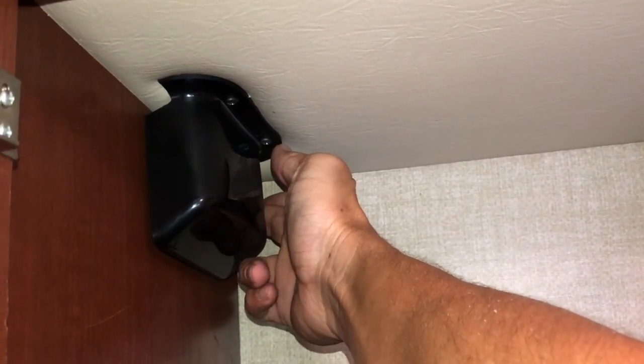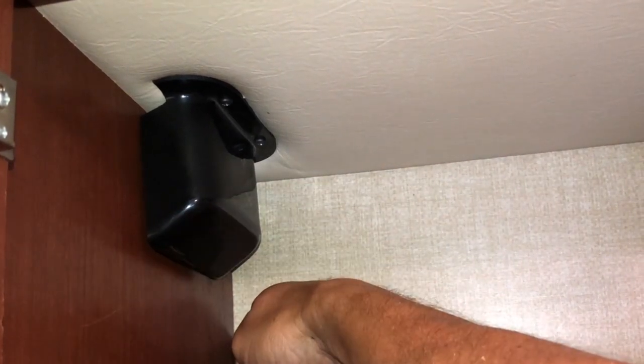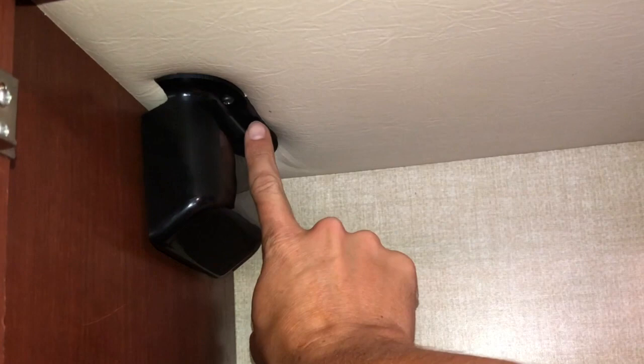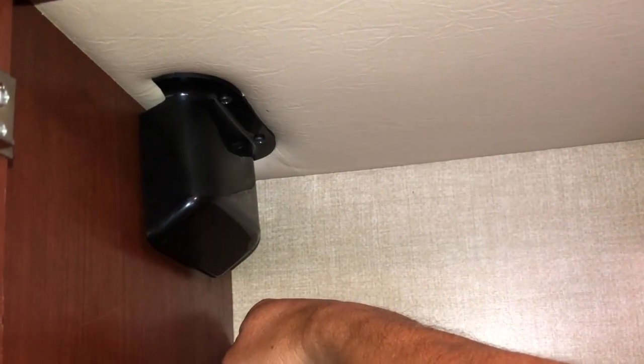I'll drill through the back side so I can run the wiring through over to the entertainment center side. Also up here is where I'm going to have access to the roof, where I can put a hole and be able to run my cables down inside here as well.